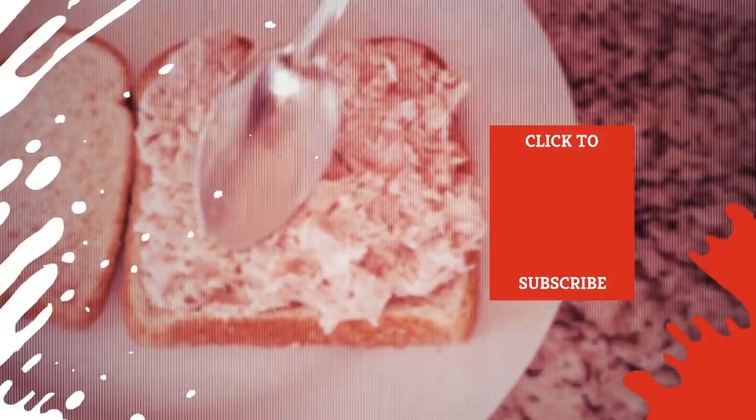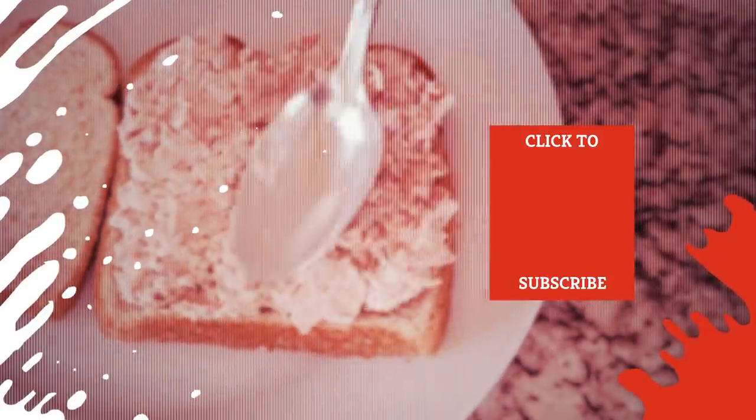Check out one of our newest videos right here! Plus, even more Mashed videos about your favorite foods are coming soon. Subscribe to our YouTube channel and hit the bell so you don't miss a single one.